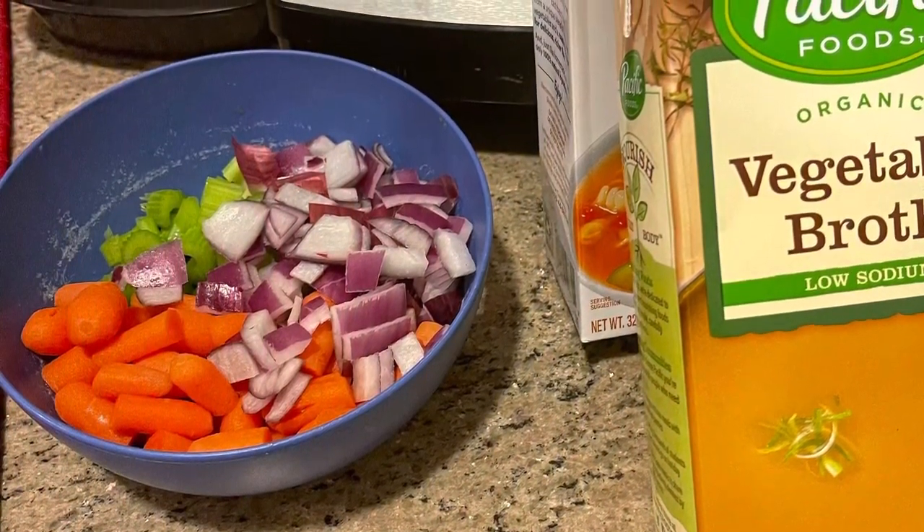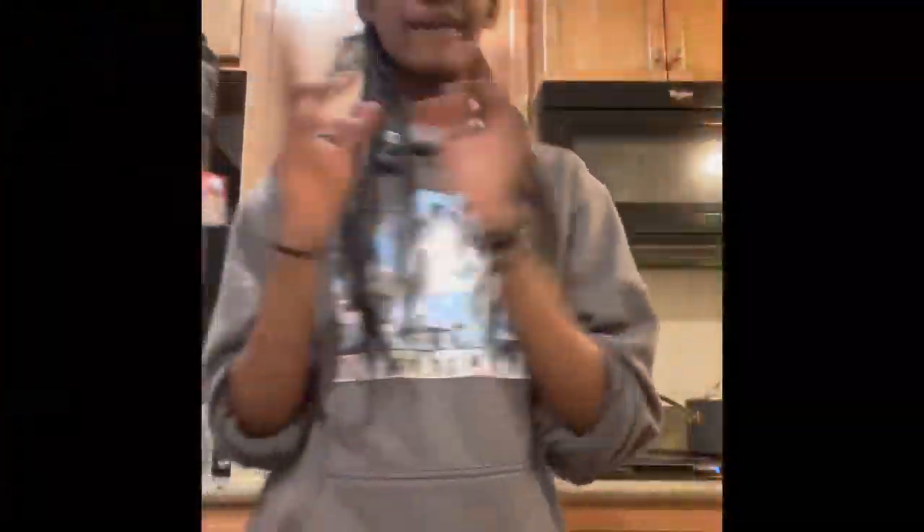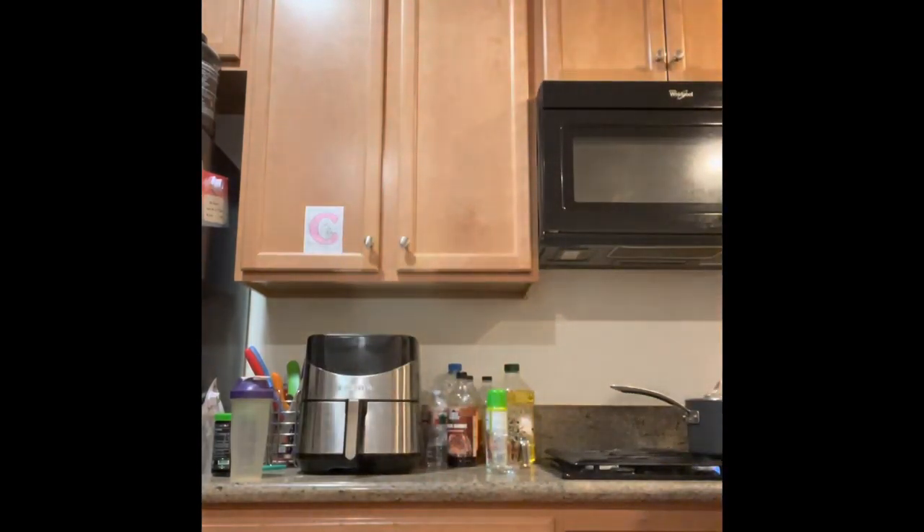The vegetables are pre-cut and I use two things of vegetable broth. We're going to make vegan Irish stew while we're waiting for the Irish chicken stew with dumplings.